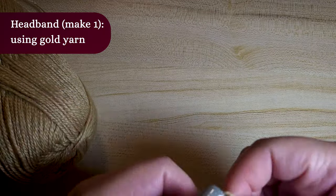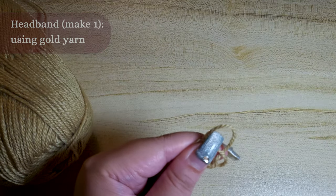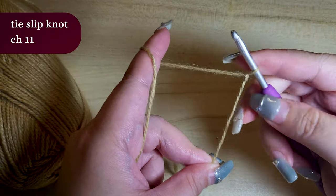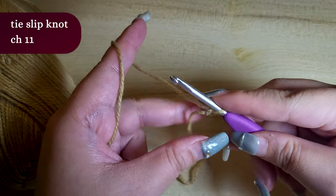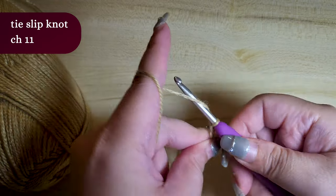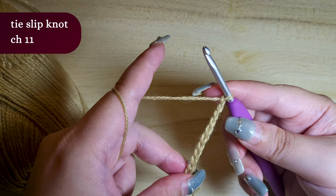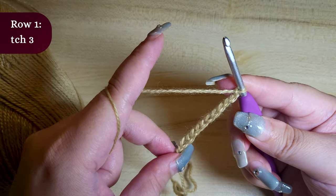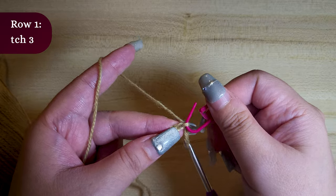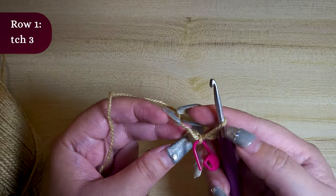We are going to start by making the headband. Using the gold yarn, tie a slipknot. Leave approximately 20 centimeters of tail for seaming later on. Chain 11. Grab your stitch marker and mark the last chain — this stitch marker will help as a guide. This spot is where you will be doing your first double crochet.